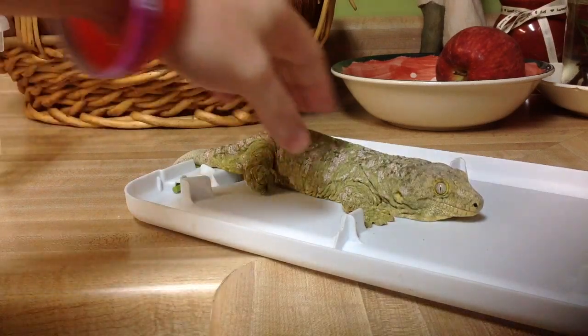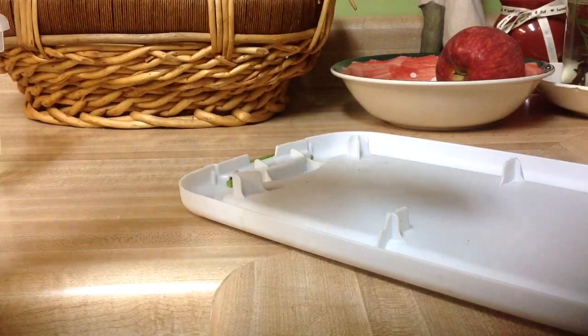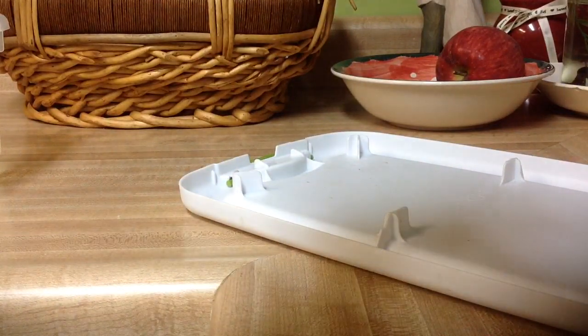All right, I got my buddy Sully here and what we're going to do today is I'm going to show you how I give my gecko a good soak.